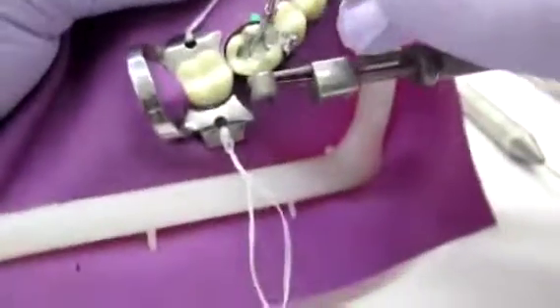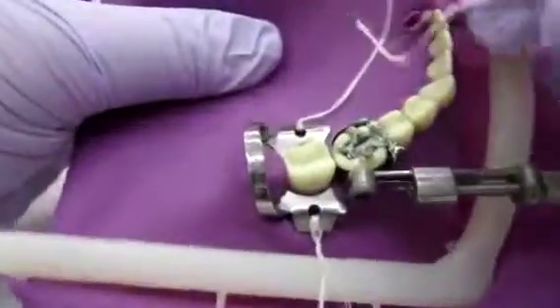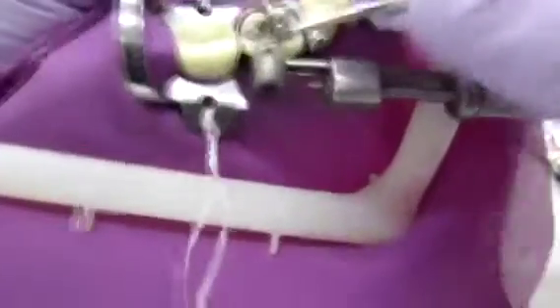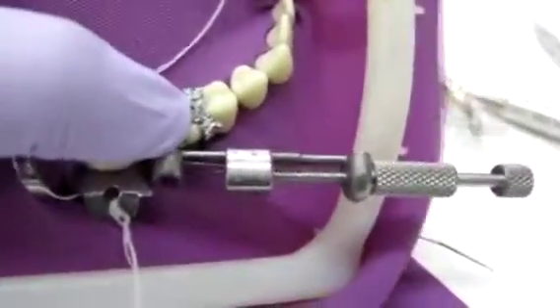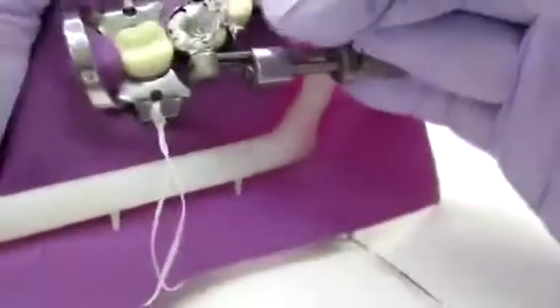Now I'm starting to condense the occlusal. You want to condense buccal and lingually — you're not going to condense straight down. It's going to get into the corners of your prep and you need every single space in there condensed. I'm going to use the bigger end of the carrier because now we're working on the occlusal and we're higher up. So we can start condensing and getting some of that filled. There's not as much small cracks so you don't need to use the small one — start using the big condenser. But again, listen for that crunching sound, and go buccal and lingual.